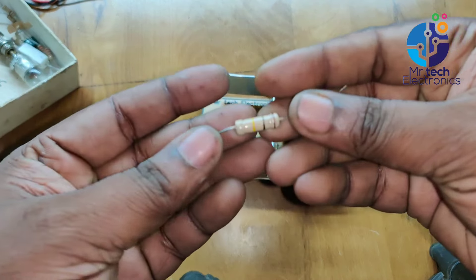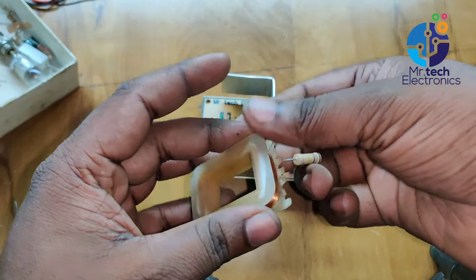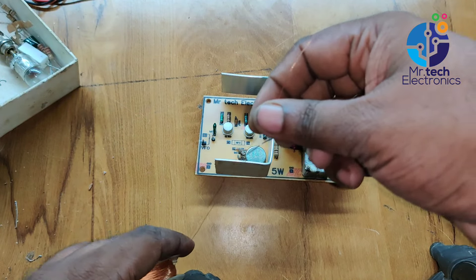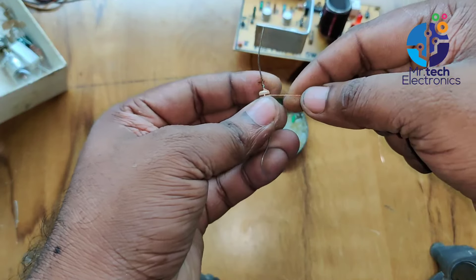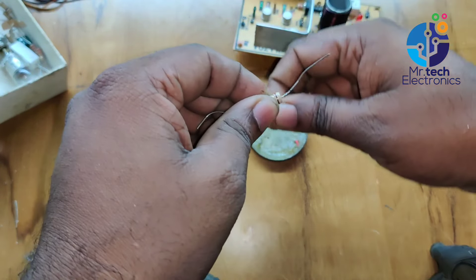For making the RFC coil, I'm using a 100-kilohm 2-watt resistor and 30-gauge copper wire — the copper wire I removed from an old 12-volt step-down transformer. Remove the insulation from one side of the copper wire, solder it to one leg of the resistor, and wind 150 turns of coil on the surface of the 100-kilohm resistor.